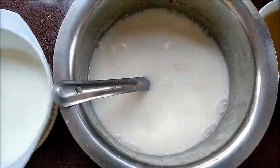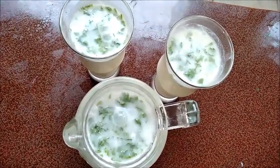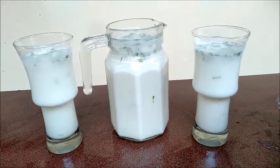Serve chilled and enjoy the great summer drink. Buttermilk is a great summer drink. Ginger also aids in digestion and helps in weight loss. I'll see you next time. Bye.